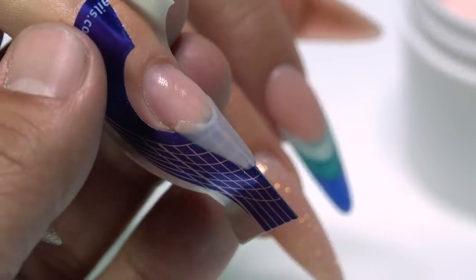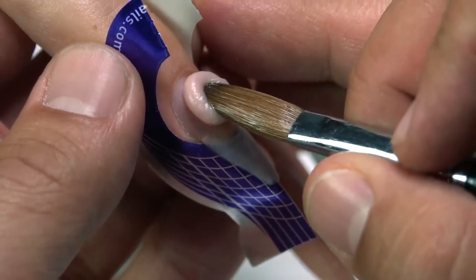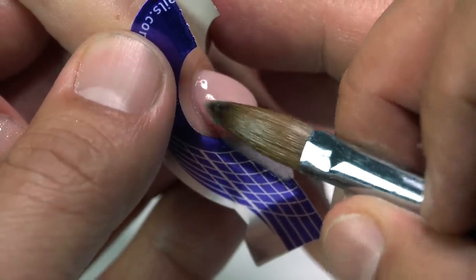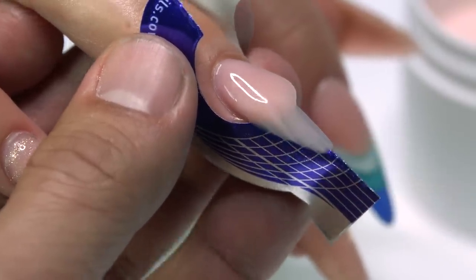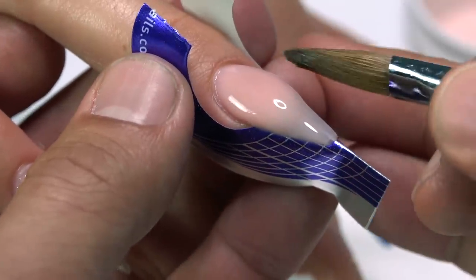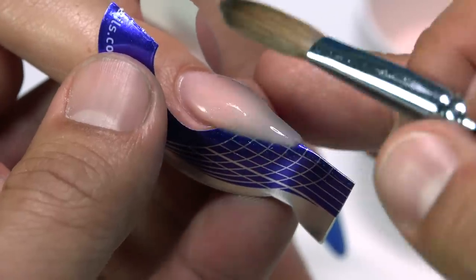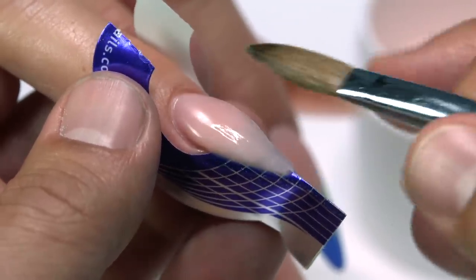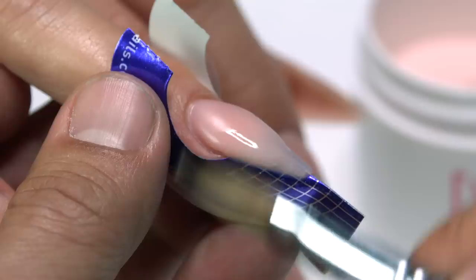Once I have the free edge shape established, I'm going to start my next pearl at the cuticle area. I'll hold the finger down at an angle and get a pearl large enough and wet enough so that when I set it to the cuticle area everything runs well around the perimeter of her nail. I'm working the tip around the perimeter, then brushing from the sides to keep it full all the way around. I want to hold the body into place, allow everything to settle tight around the perimeter, and have enough volume at the edges so I have room to file.